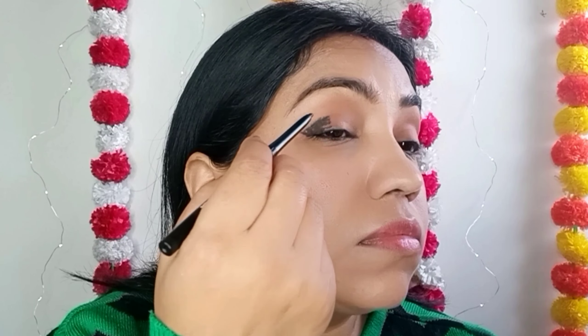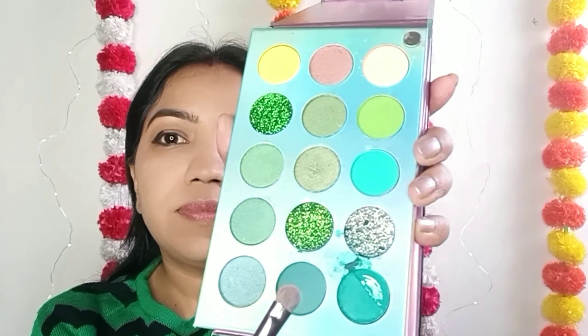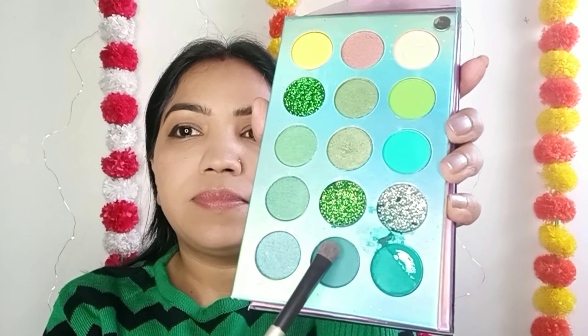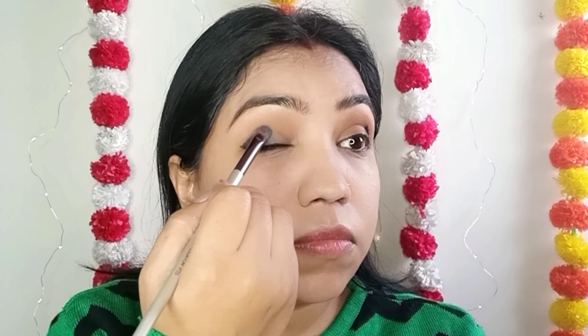We will have a black outline and cover half of it with black color. You can see the way I am doing it. Then I will take a green color and apply it in the center.